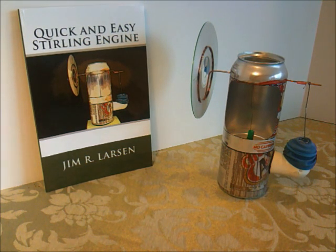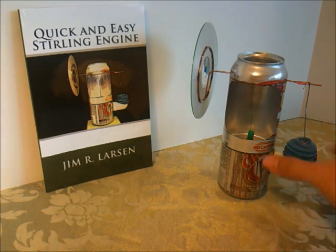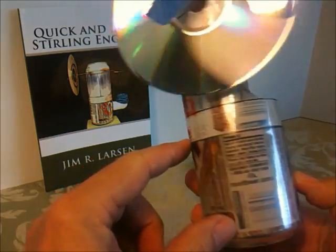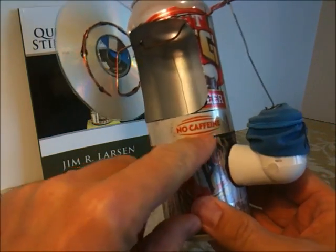What I'm going to show you how to do right now is how to make the bottom of the pressure chamber. In order to be effective with this design, this cut along here has to be very straight and it cannot have any jagged edges in it.